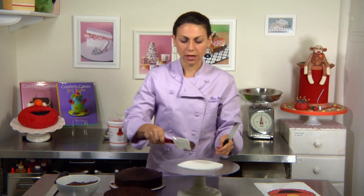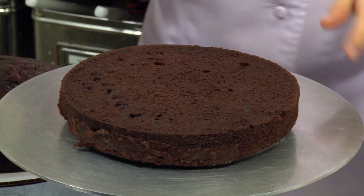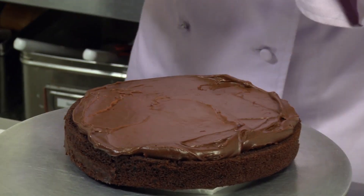So now I'm just going to take a little bit of my yummy chocolate buttercream. Since this is a super easy cake, I'm not going to worry about filling any pastry bags. I'm just going to throw in some buttercream and spread it all around.